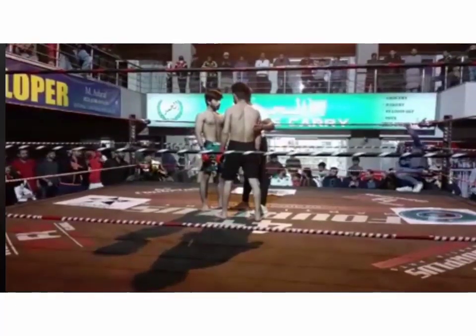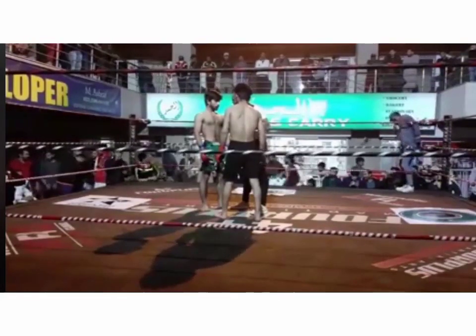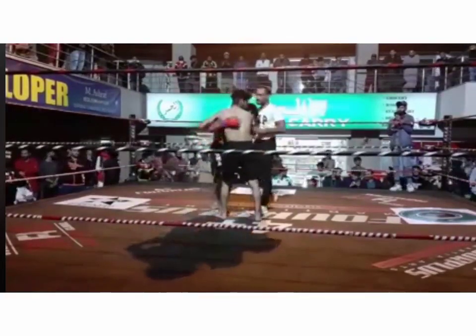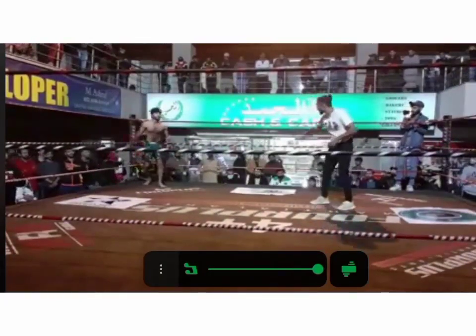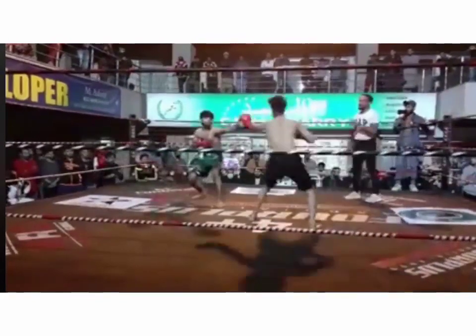No guts, no glory, my friend. We're about to get underway with the sixth fight of the evening. Nihal Khan in the black, Sharyar Abbas in the green. Nihal Khan fighting out of the legendary VCL, and Sharyar Abbas fighting out of the recently surging Ultimate Martial Arts. Waiting on the sign from referee Samir Jat. And here we go.